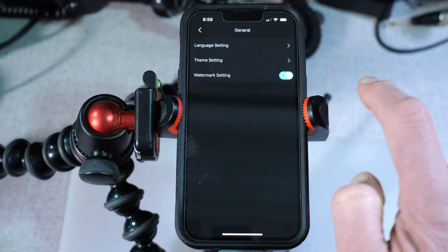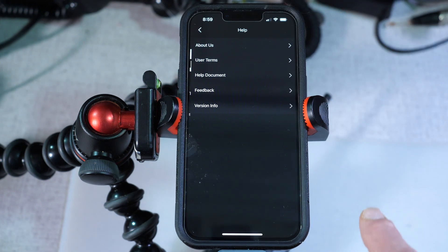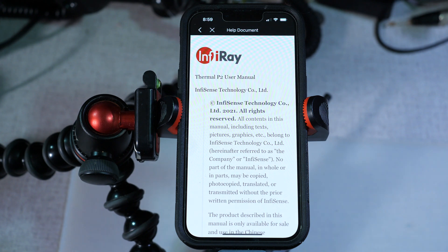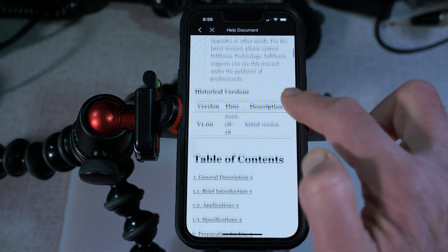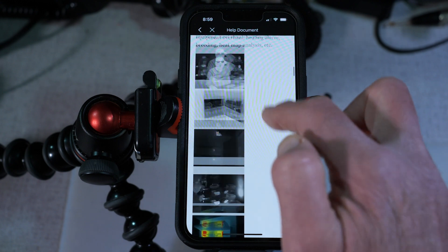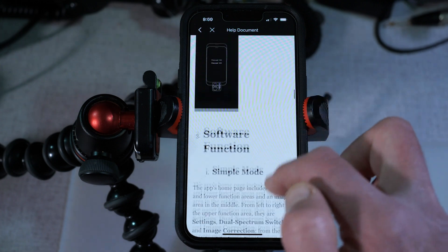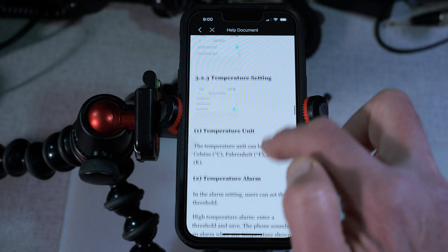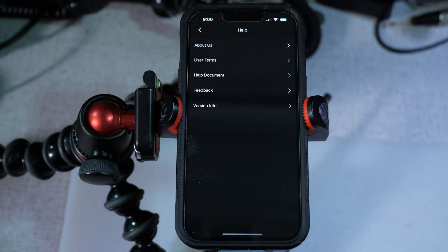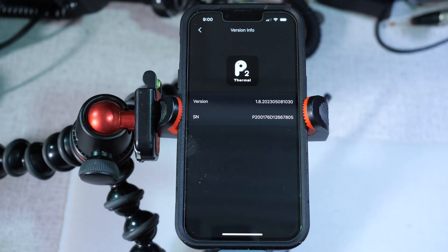Under general settings, you can set the language to English or Chinese, set the theme to day mode or night mode, and set a watermark on images. Under the help section, there's an about screen, user terms, and a really nice help document built right into the app. I found that a lot of Chinese apps don't give you much instruction, but all the help files are right in the app itself, which I really like. If you have questions about how any of these functions work, it's right there — you don't have to dig through a separate web page or PDF file.